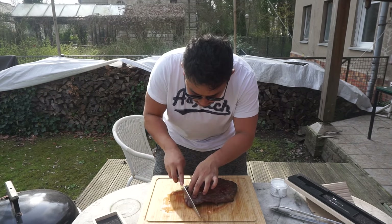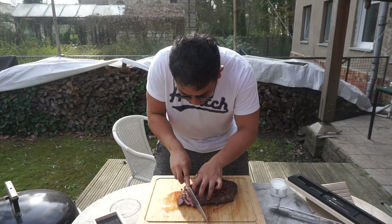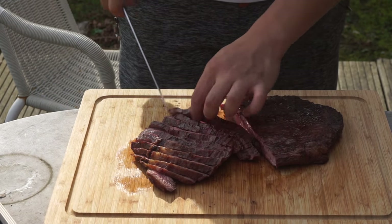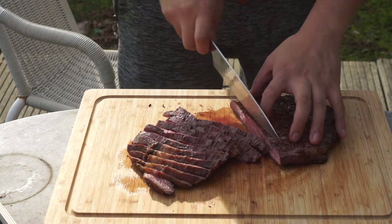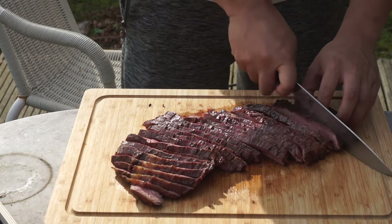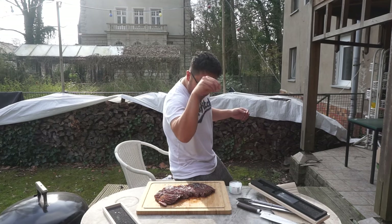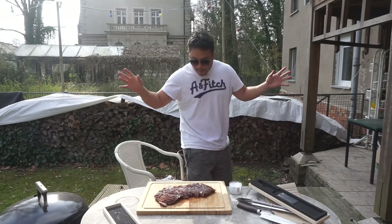Now it's time to slice it — slice it perfectly and elegantly. Time for the signature move. Don't mess it up. Oh yeah, very good, very, very good.